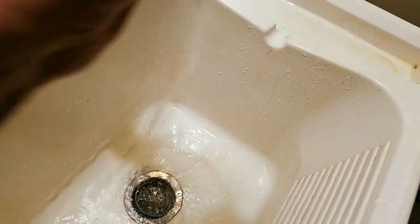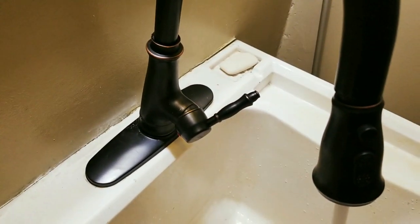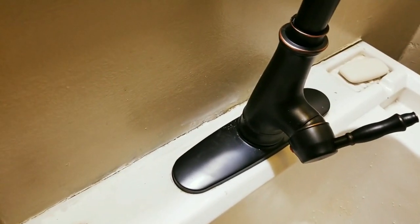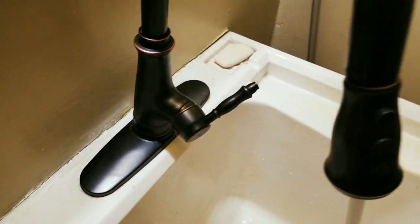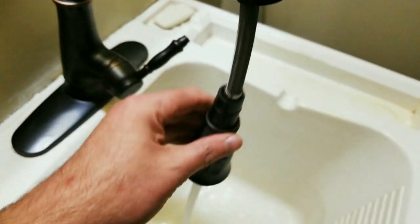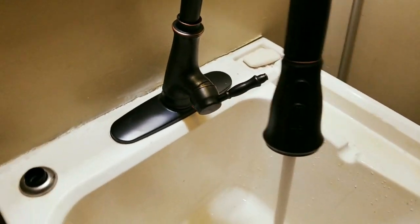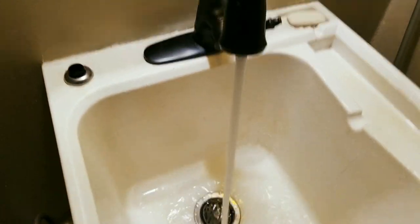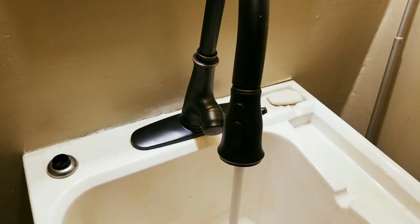Nice and clean, really nice! So check them out YouTubers — the link is going to be down below if you need a new faucet. Alright YouTubers, you guys be safe and I'll see you guys back tomorrow — see ya!